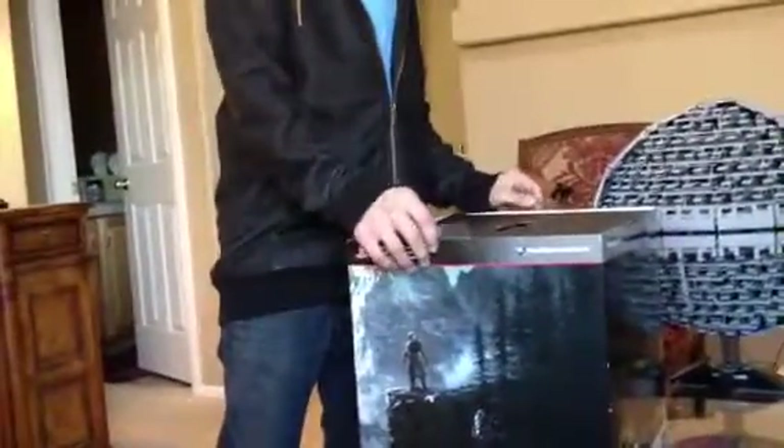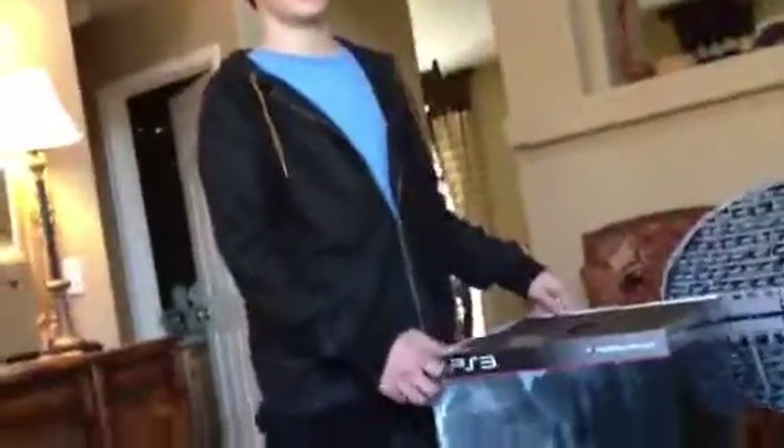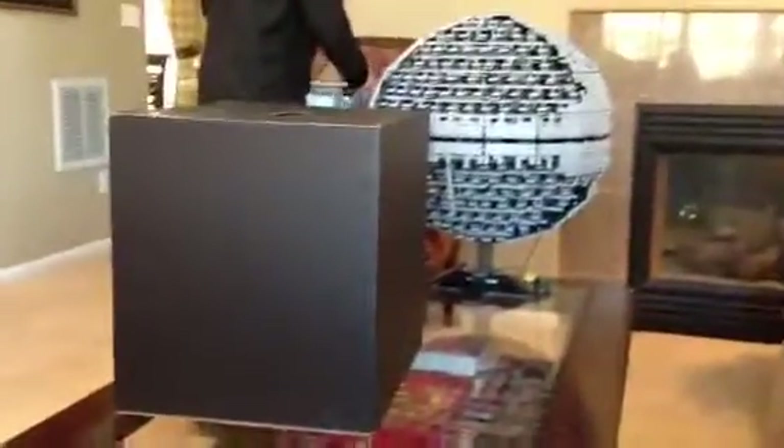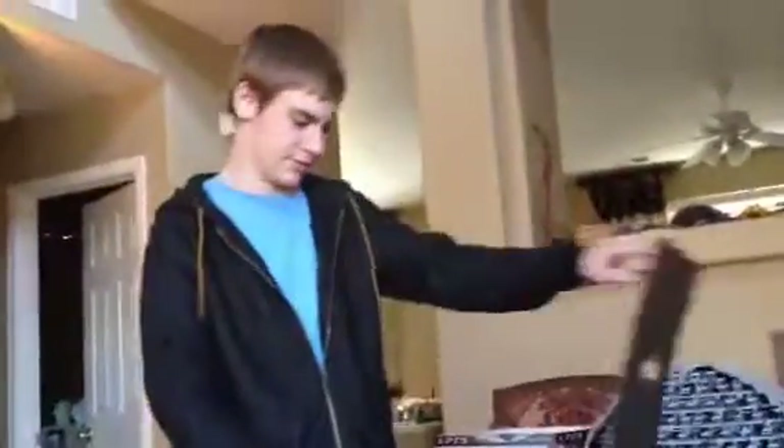Hey guys, Piper2397 here, and I got the Skyrim Limited Edition Dragon Alduin Sculpture, but not anything else, so I'm just gonna unbox it. This is my first time opening it. We just got it at a GameStop.